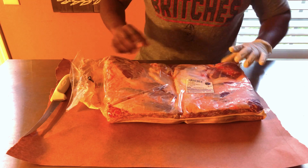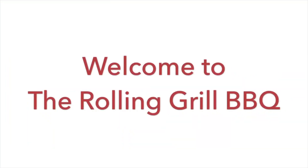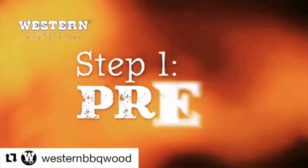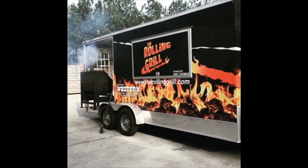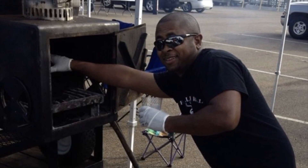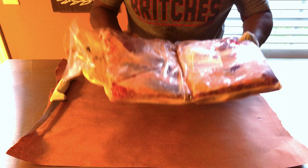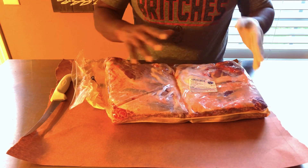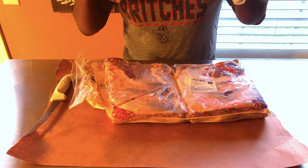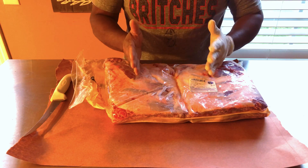All right y'all, beef ribs today — beef short ribs, chuck beef short ribs. Picked these up at Restaurant Depot and we're going to go ahead and get these going. This is some good eating. If you've never had beef short ribs, don't be intimidated. It's like eating one of the best ribeyes that you've ever had in your life — it is some of the best eating that you'll ever have.